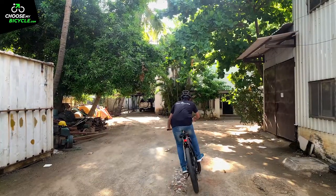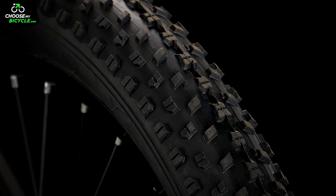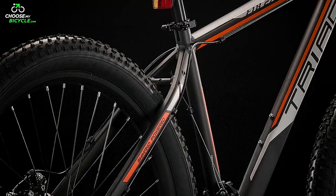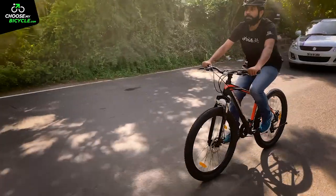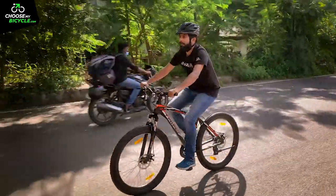The Compass 27.5 x 3.0 fat tyres were heavily treaded to generate a lot of traction on rough surfaces. While the 27.5-inch circumference handles the fast rolling resistance, the massive 3-inch width makes sure the bicycle can roll over almost any kind of surface with ease.